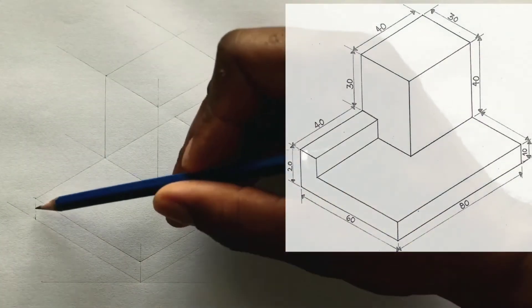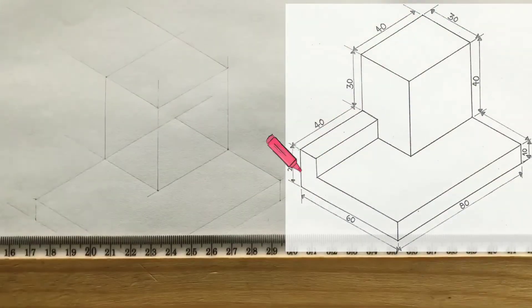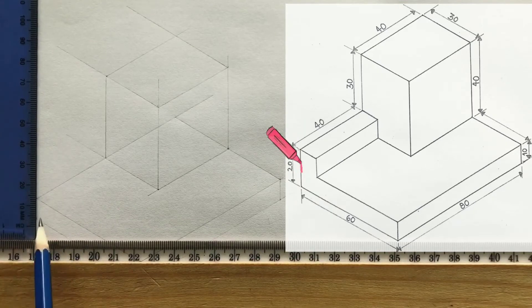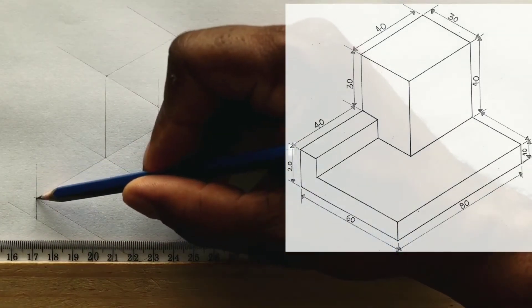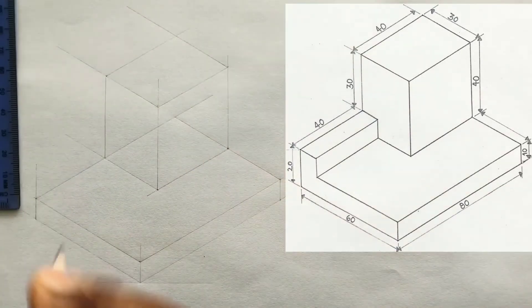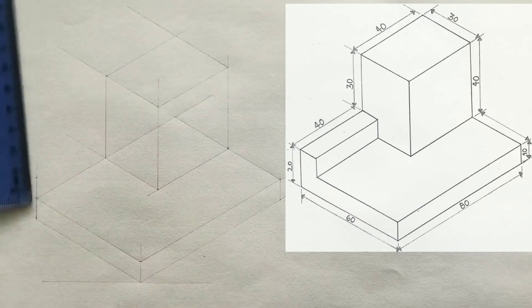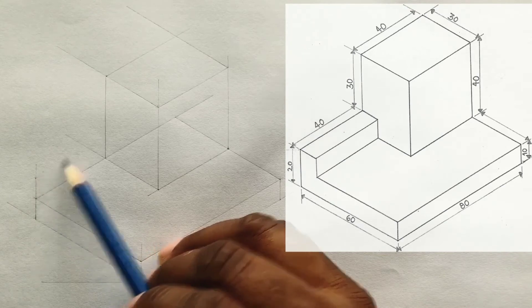Now extend this line vertically. From this intersection, measure and identify 10 millimeters. Now draw a horizontal line from this intersection to this line.